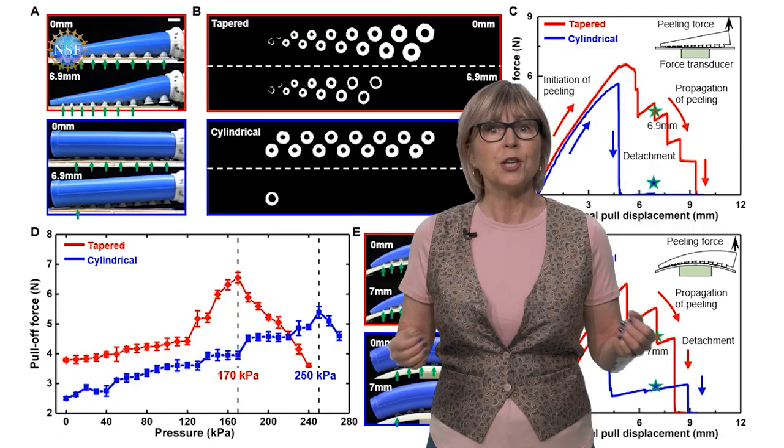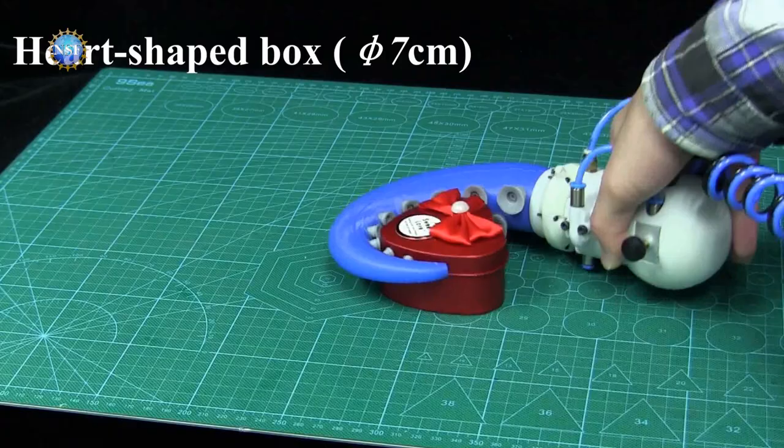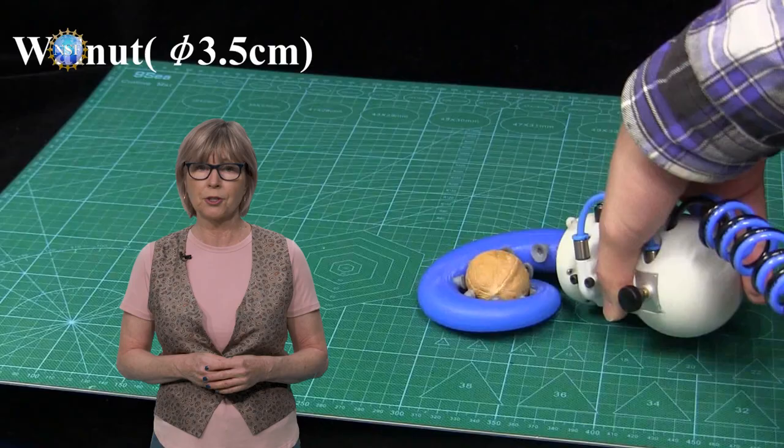Change the pressure and vacuum, and the arm can attach, wrap around, carry, and release any object — actions that would otherwise require multiple grippers. This research is the first to quantify the tapering angles of the arms and combine the functions of bending and suction.